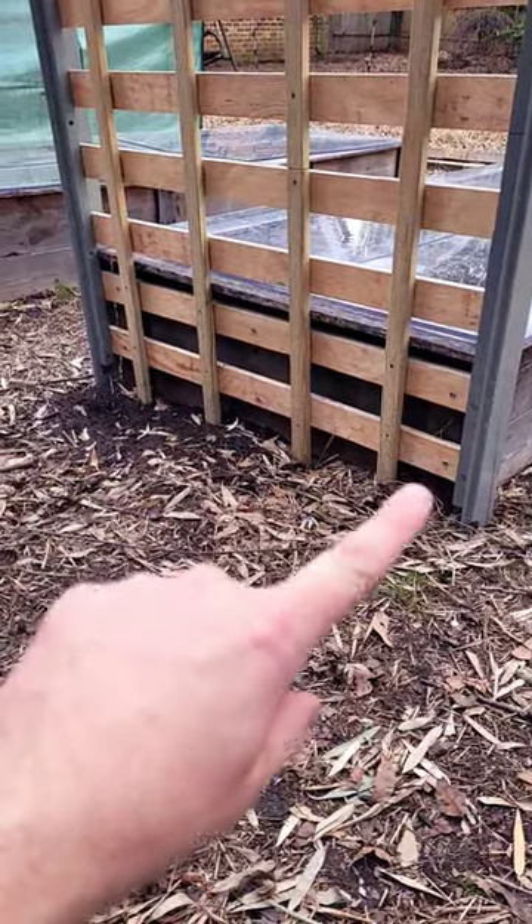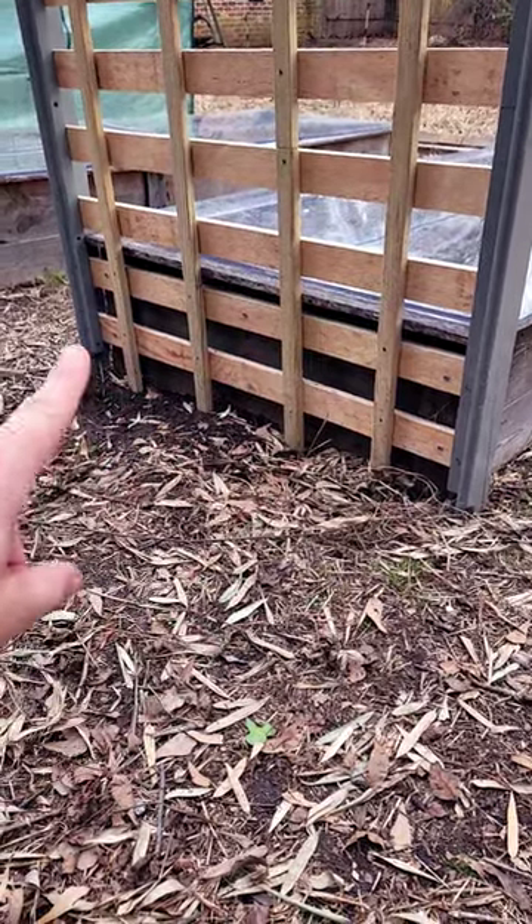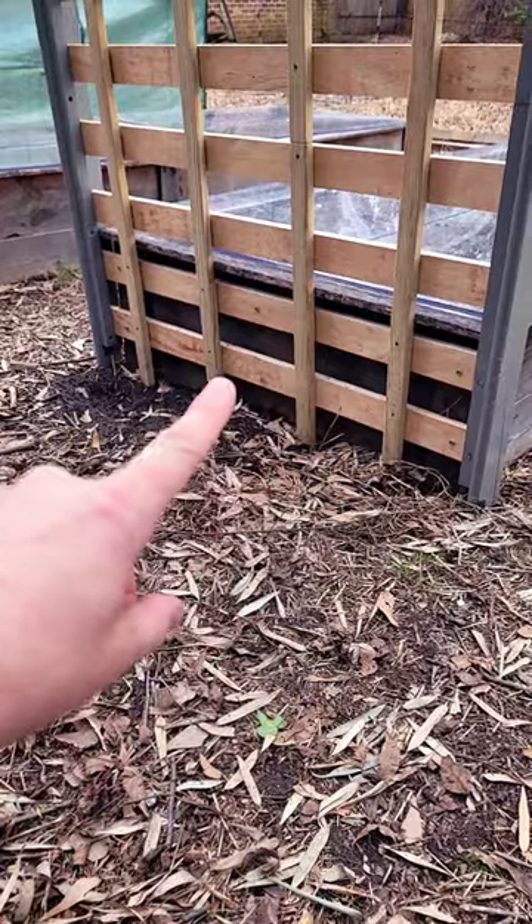And as it turns out, they were the exact width that I needed for my beds. So all I had to do was come back here and attach them to the side of my raised bed.